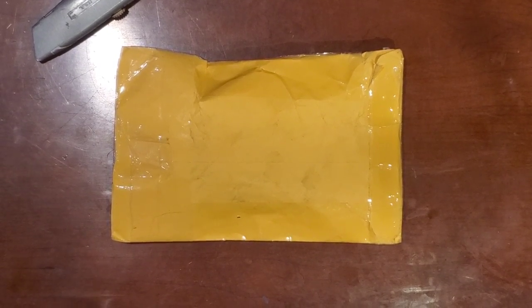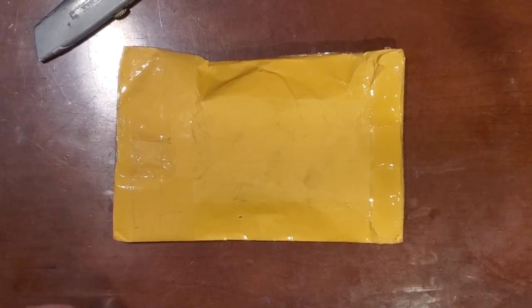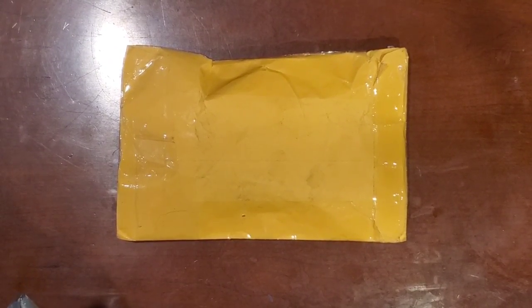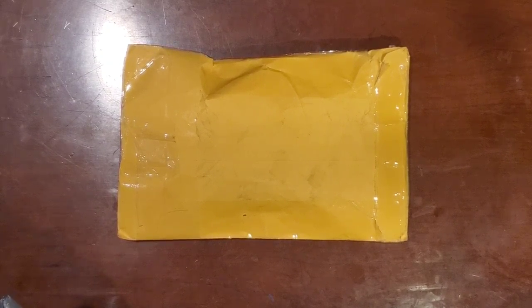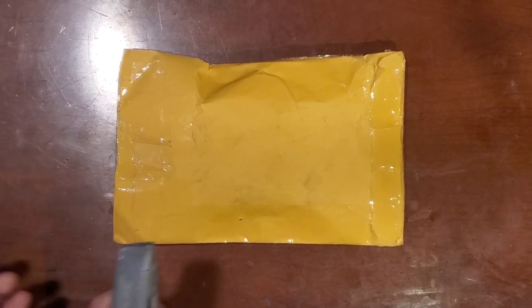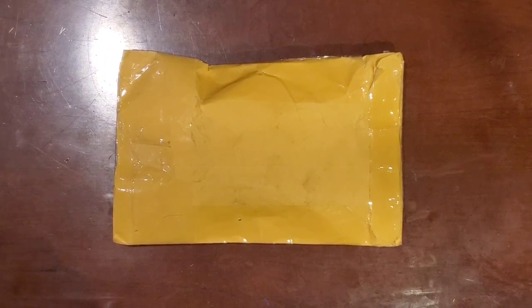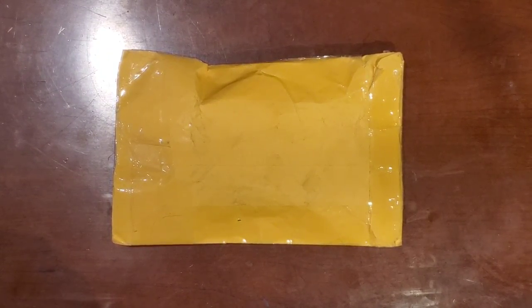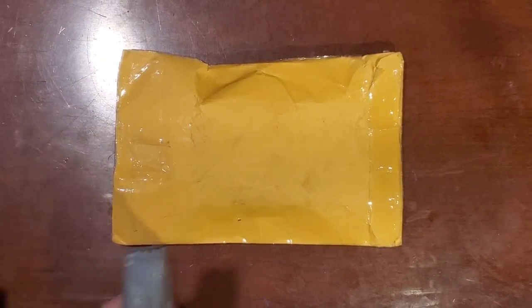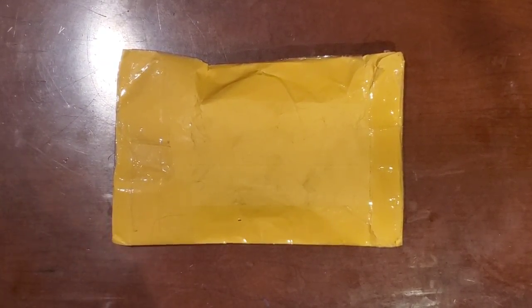Hey YouTube, what's going on? It's Adam here with Retro Repairs, time for another video. I've got a package here that I ordered a few days ago. I'm gonna open her up, see what's wrong with it and see if we can fix it. Before I go any further, I'd like to ask everyone, if you haven't already, please subscribe to the channel. We're so close to 80,000 subscribers and I'm hoping to get to a hundred by the end of the year. Without any further ado, let's dive right into this.